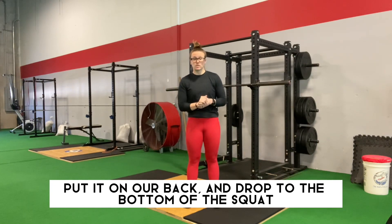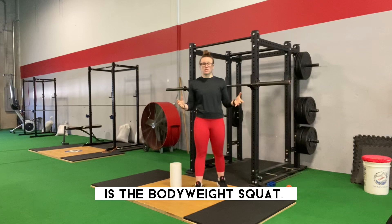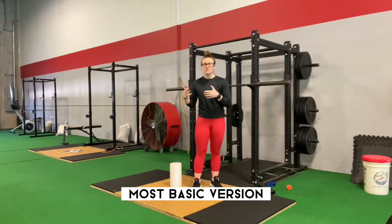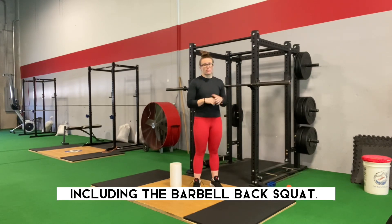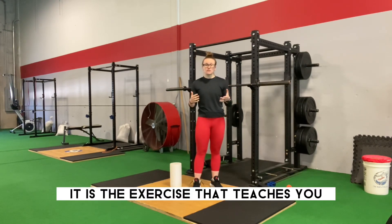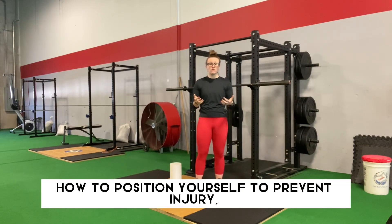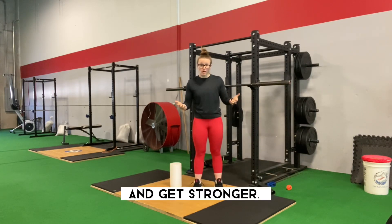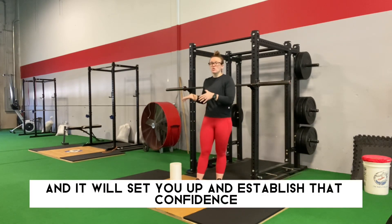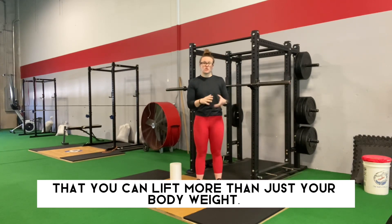At the bottom of our squat hierarchy is the bodyweight squat. It is the bare bones, most basic version of any weighted squat variation, including the barbell back squat. It is the exercise that teaches you how to achieve a full range of motion, how to position yourself to prevent injury, aches, and pains, and to get stronger.